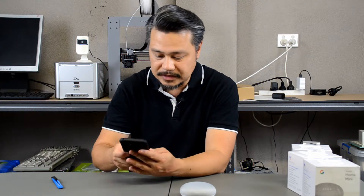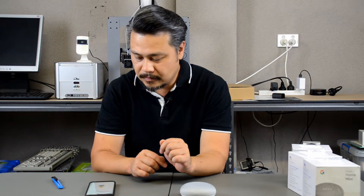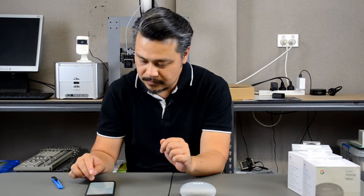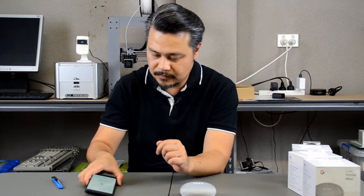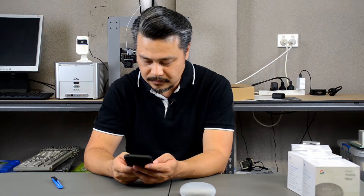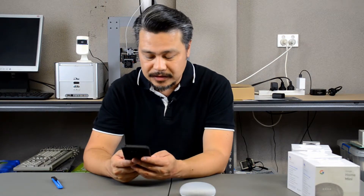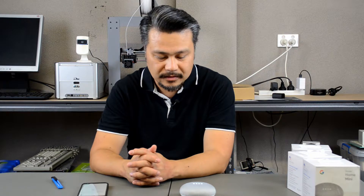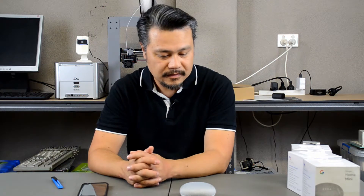The setup is complete. I'll just give you a quick demo. Okay Google, what's the weather today? Tonight in Lansdale, it's predicted to be 27 and clear. Right now, it's 21 and clear. That was a bit loud, so I had to manually adjust the volume down a bit.